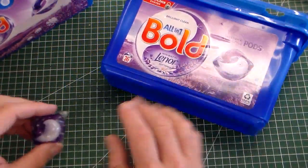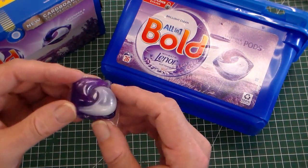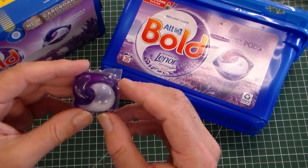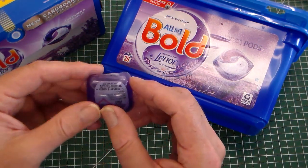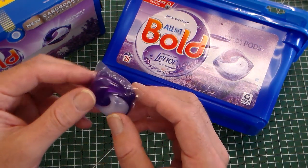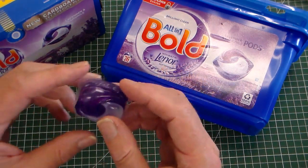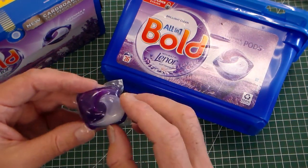Before we look at the storage, let's look at laundry pods. These are basically measured out doses of clothes washing liquid, put in a water soluble plastic pod which dissolves in the washing machine and releases a standard amount.